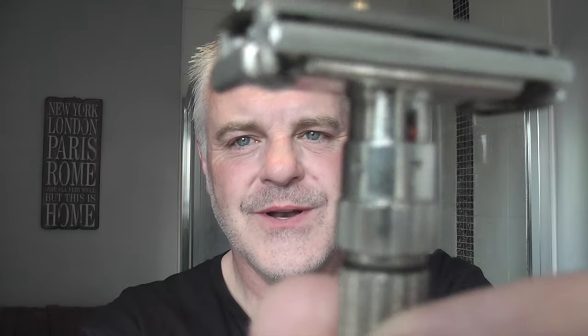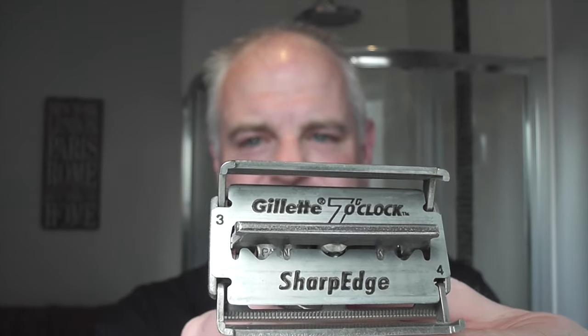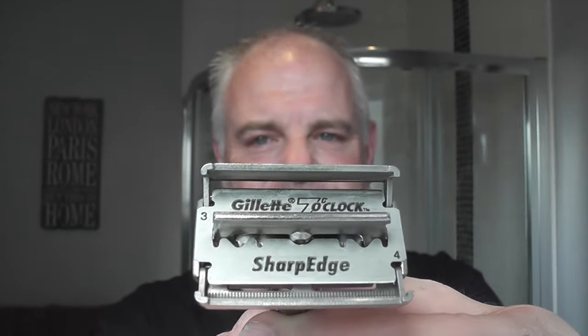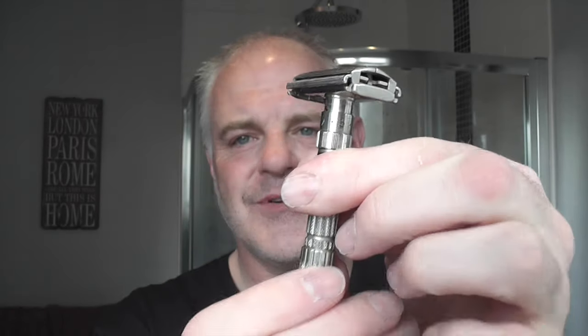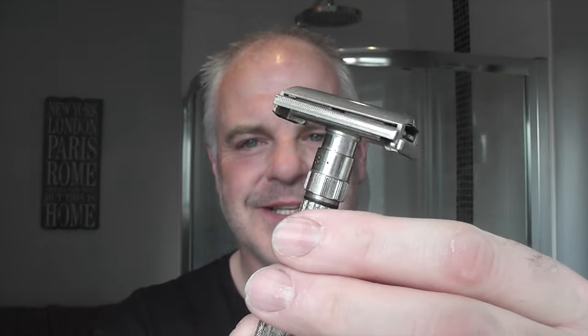The razor for today is the Gillette Fatboy. The date code on this is D3 — there's a little D on one side and a 3 on the other — making it a 1958, third quarter. This is an adjustable razor; the numbers go from 1 to 9 and I'm having it on setting 7. You twist the bottom to open it, and inside I have a Gillette 7 o'clock yellow — sharp edge. This is in great condition for 1958, still shaving, still doing a great job. I'll put it in the water to get some heat into the blade.